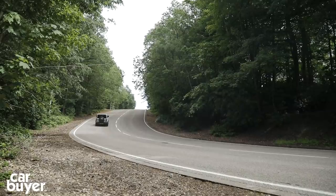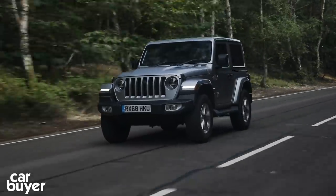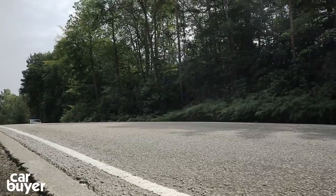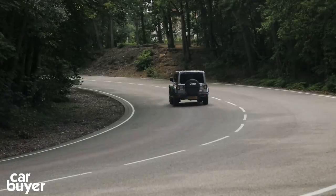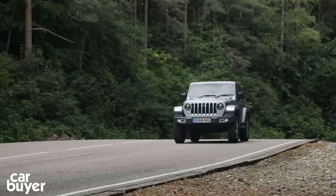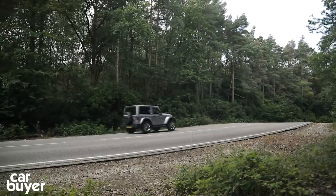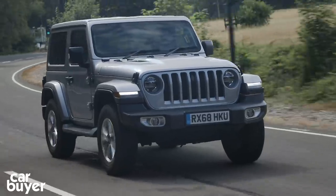You do pay for this ability and heritage, however. Prices start at £40,000 and top out at £48,000, and with a few options what you're looking at here is a £50,000 car. Compare this with a Land Rover Discovery Sport, a car that's still very capable off-road, and the Wrangler makes little sense. But the Wrangler isn't one of those cars you buy because it makes sense — you buy it because you want one, and I wouldn't blame you for falling for it.